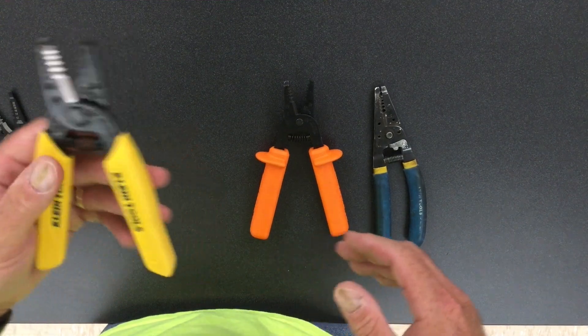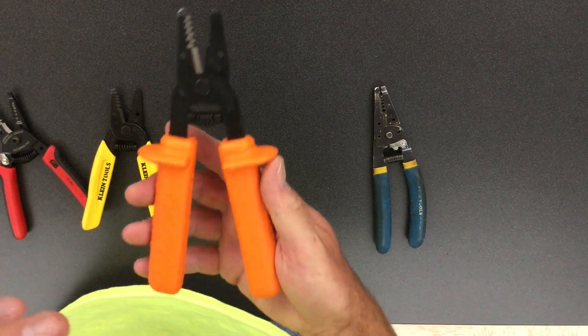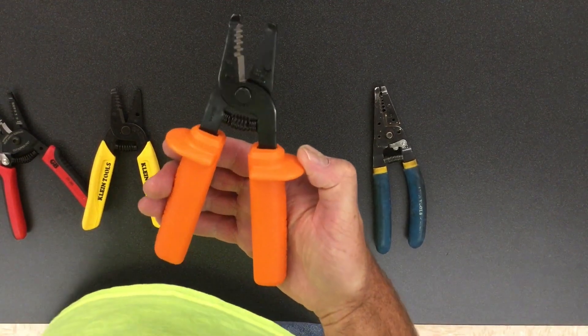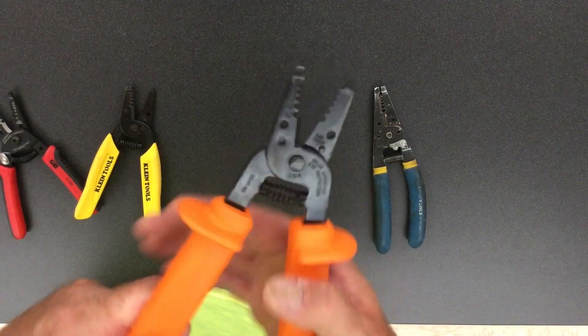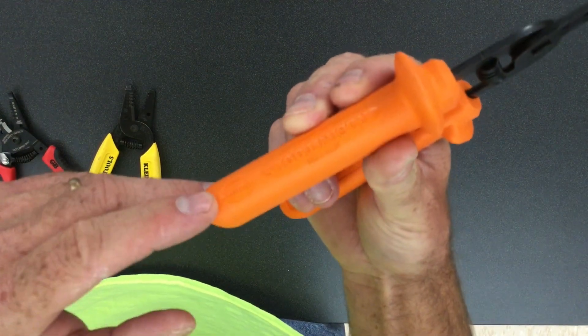This is a Klein high voltage or insulated wire stripper. These insulated handles or grips are rated for a thousand volts.